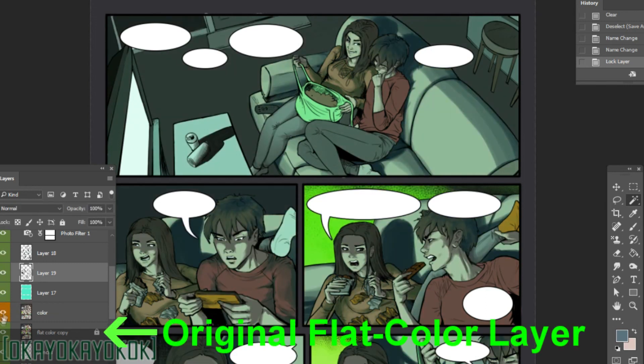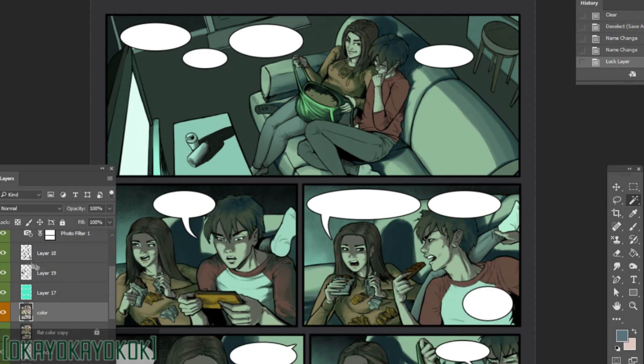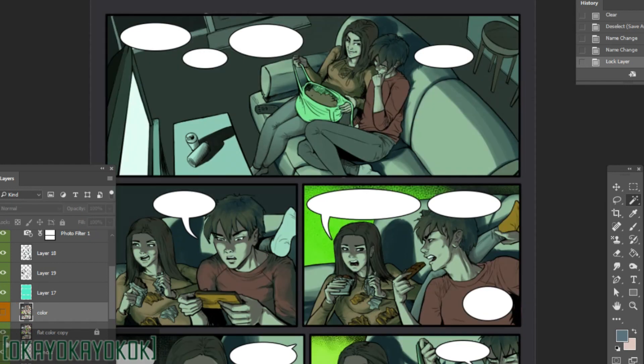Duplicate your flat color layer and lock it under the one you'll be working on. After flat coloring your drawing, duplicate that flat color layer and designate the new top one as your final coloring layer. The original flat color is shown in green and the new working layer is orange. The green one is locked and its sole purpose is to hide under there and wait for you to use the magic wand selection tool on it.